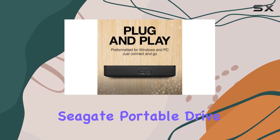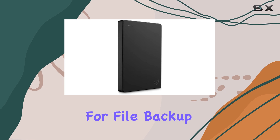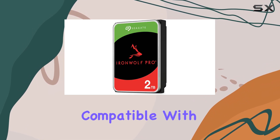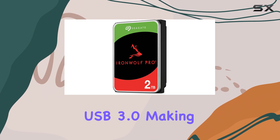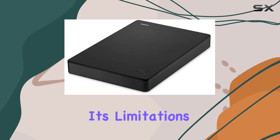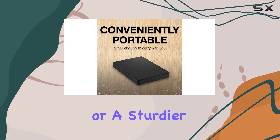Overall, the Seagate portable drive is a solid choice if you need a basic HDD for file backup and storage. It's affordable, reliable, and compatible with USB 3.0, making it a great option for those on a budget. Just keep in mind its limitations and opt for something else if you need faster speeds or a sturdier design.